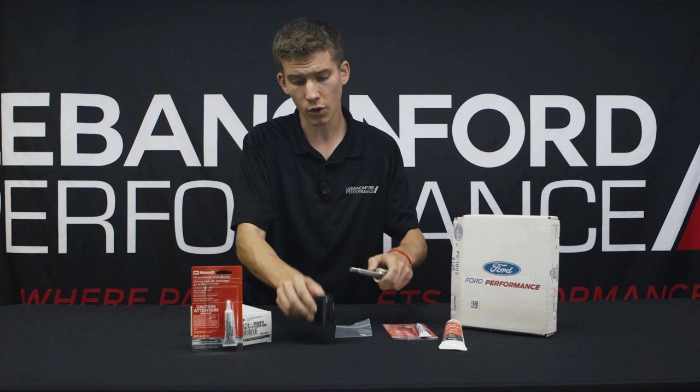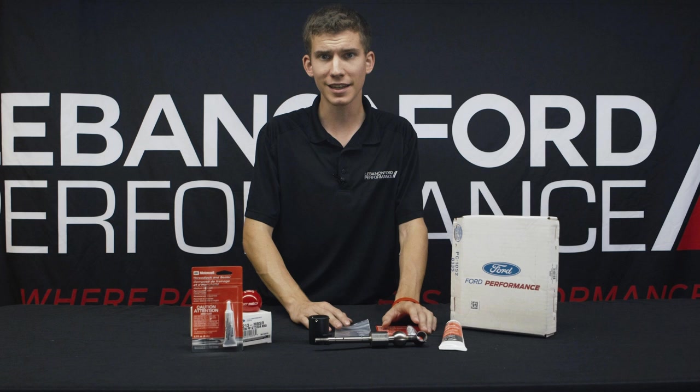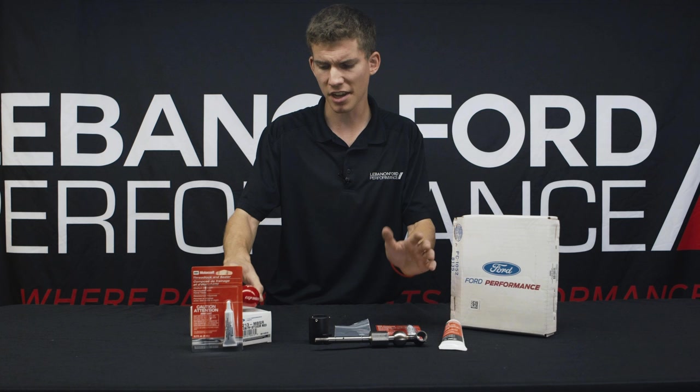You can find it online on our Performance Parts website, lebanonfordperformanceparts.com, for about $300, and I believe the shift ball is right around $70. For those of you looking for an install, we'd be more than happy to add it onto your GT350, which is exactly what we're doing with this current setup here in a couple of days.